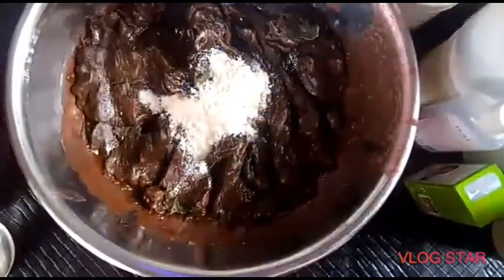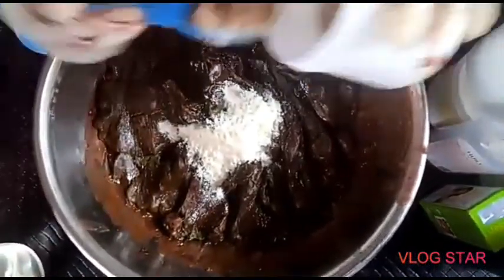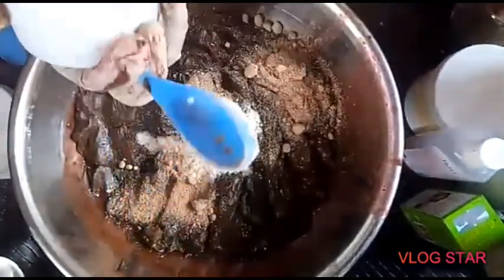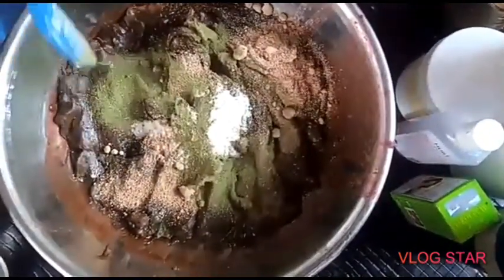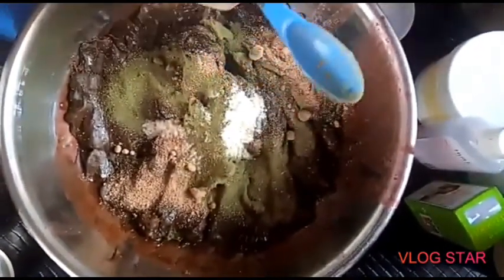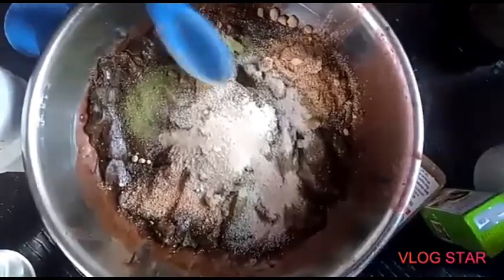We'll be going in with our milk — I already measured it out, two tablespoons of milk. Next, I'll be adding in my carrot powder — two tablespoons. Next, I'll be adding in my milk powder, which is anti-bacterial and will help in preventing reactions. It's also very good for those that have acne. Then I'm going in with my rice powder — two tablespoons.